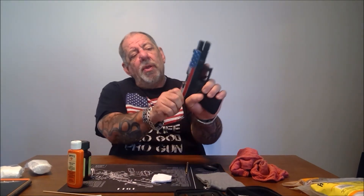Hey guys, welcome to Pro Gun University. Today we're going to do a segment on how to clean your pistol. First thing you want to do: make sure there is no magazine in it.